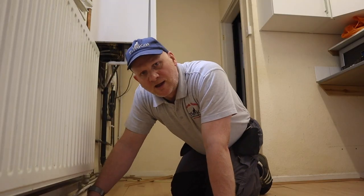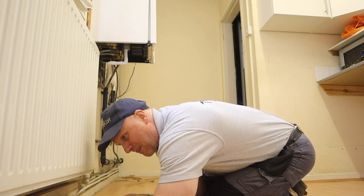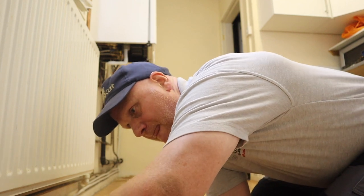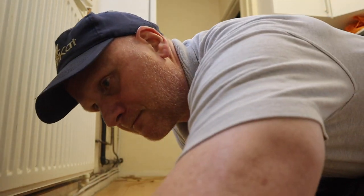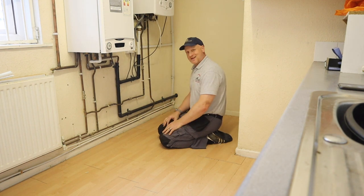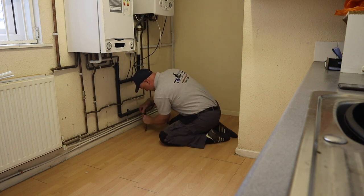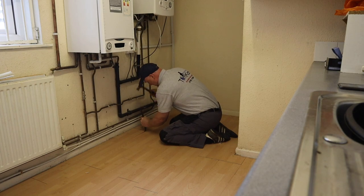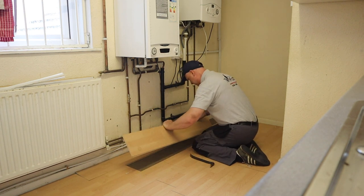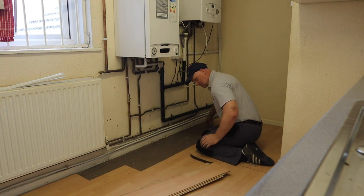Who would have thought getting rid of beading would be so hard? Now I've taken the beading all the way around. This is a click floor, not a glue floor, so - fingers crossed, because it is pretty swollen this floor - it should start to come up. And as you can see, once you get one started, it will come up very easy.